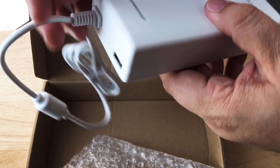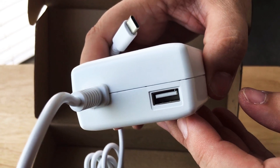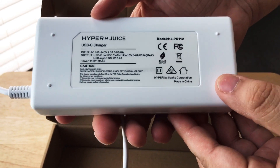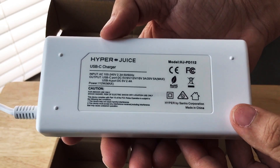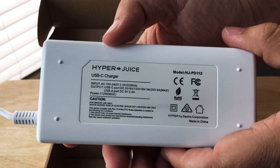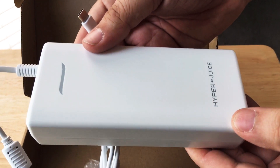What's cool about this is there is a USB Type-A port, so you can charge your device along with charging your battery at a full 100 watts. It takes about a little bit less than 3 hours, a little bit more than 2 hours, to charge that huge 99.9 watt hour, 27,000 milliamp hour battery.